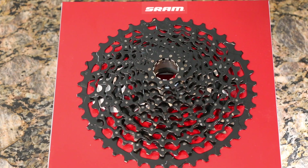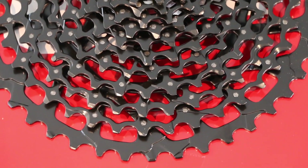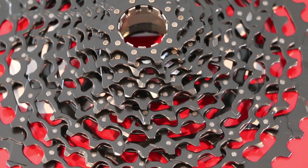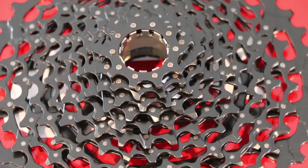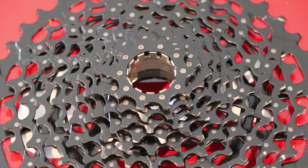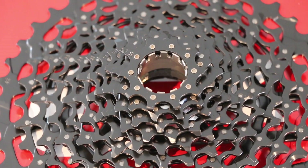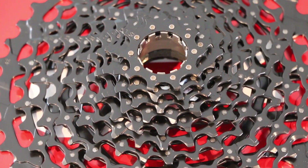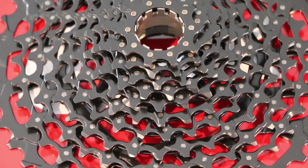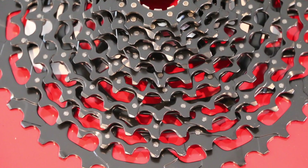Some things to know: it's actually made of steel rather than aluminum on the rings themselves, and it's pinned together. SRAM does make this cassette in a two-piece aluminum variety that saves some weight, but in my experience these steel chainrings, although a little heavier, do seem to last a little bit longer.